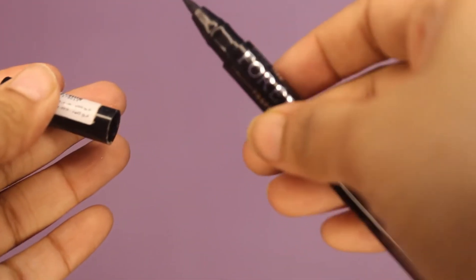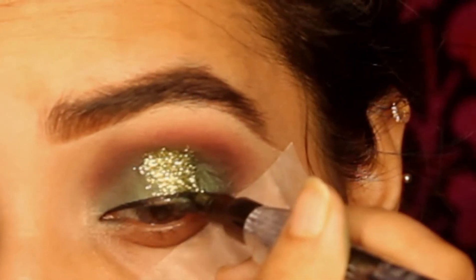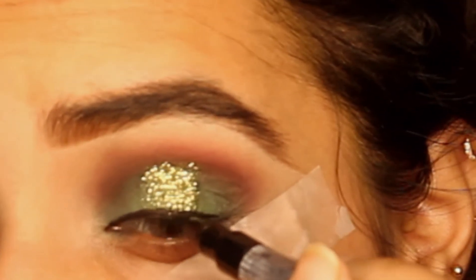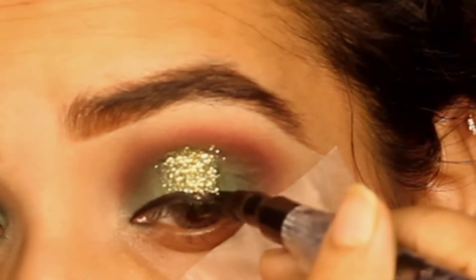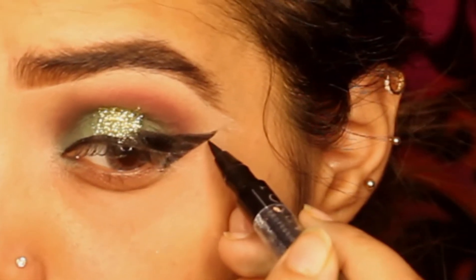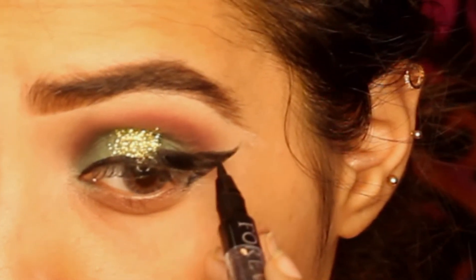I am taking a liner — Forever 52, color black. You can use any normal black liner. I will apply the liner now. The tutorial for liner is already on my channel; if you haven't seen it, please check it. The details are in the description box. I apply liner in different ways and techniques — check my channel as the tutorial is already available.